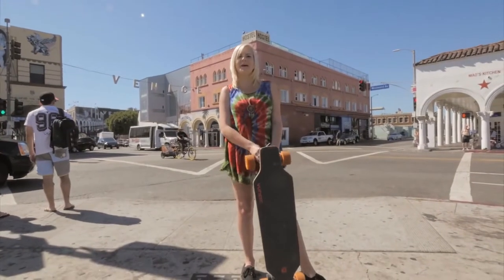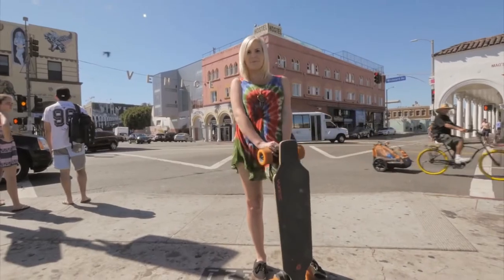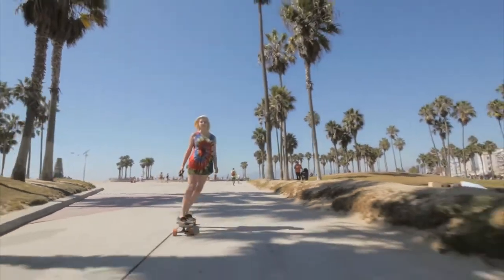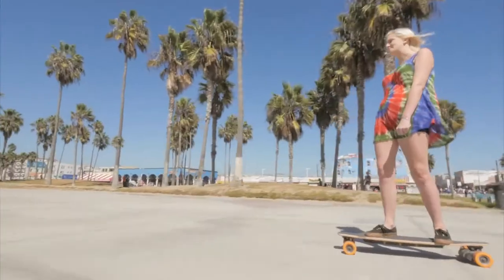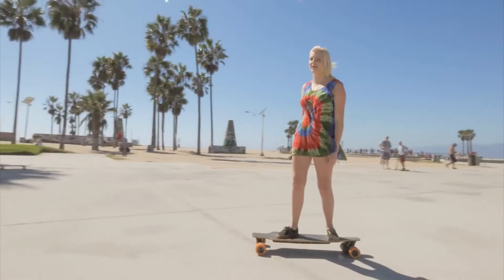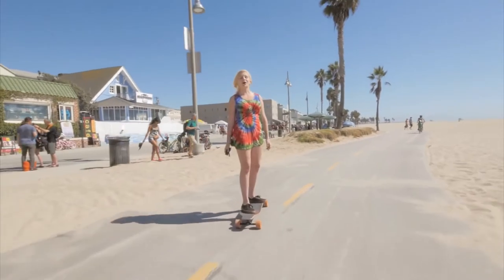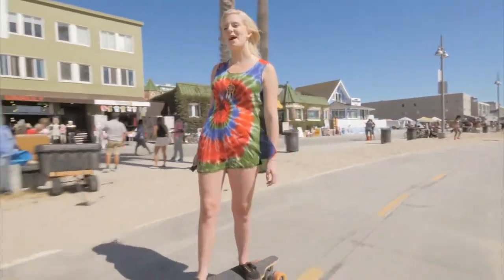Hi Sports Chalet, I'm in Venice Beach today to tell you about the unique Ego electric skateboard. With a full charge, the Ego can go 18 miles at 13 miles per hour.